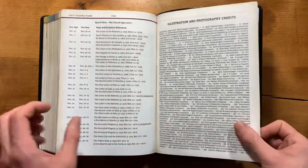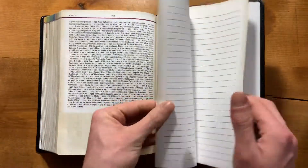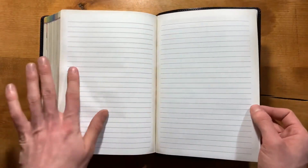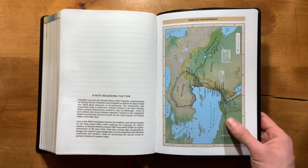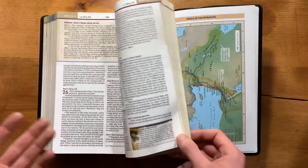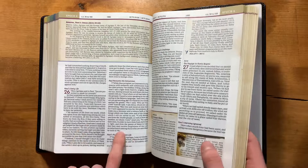At the end you have your illustration and photo credits, and then a couple of pages of lined paper with red lines — very bright, with modeled perimeters. Then your note regarding the type, which does indicate that this is the 2K Denmark typesetting — so this is the comfort print — and it is 9.5 point font.